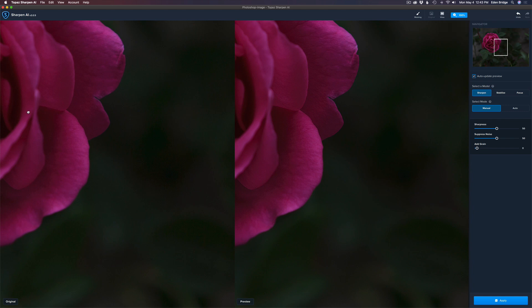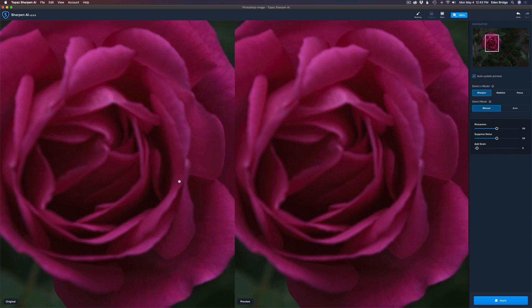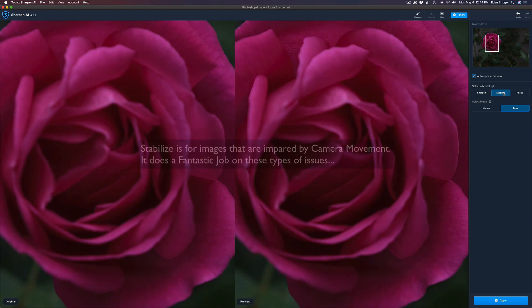I'll pull the view over so we can see the bulk of the rose and edges. Right now it's in Manual mode, in the Sharpen mode — and as you can see, it's not doing much. Let's put it on Auto. It's a super soft, unusable image. Sharpen mode can't really help it. Let's try Stabilize — I don't think it'll do much either, but let's see. It's slightly better, but not really there yet.